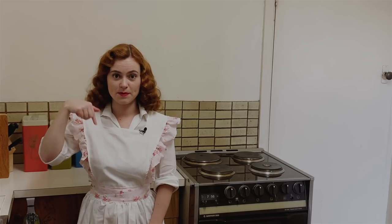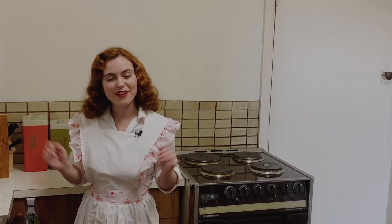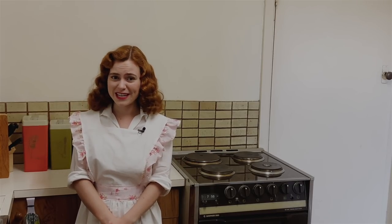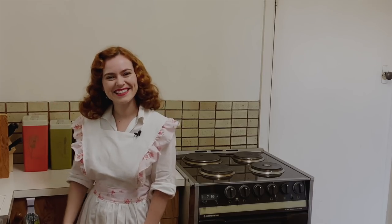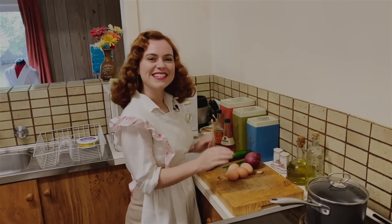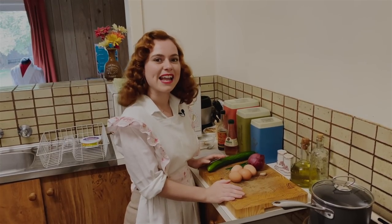I'll be sure to leave all the recipes in the description box below so you can make them at home, whether you want to have a little dinner party or even just eat them as a snack because they're so delicious. Let's get started. Today we're going to be making salmon mousse canapés, cucumber canapés and deviled eggs.